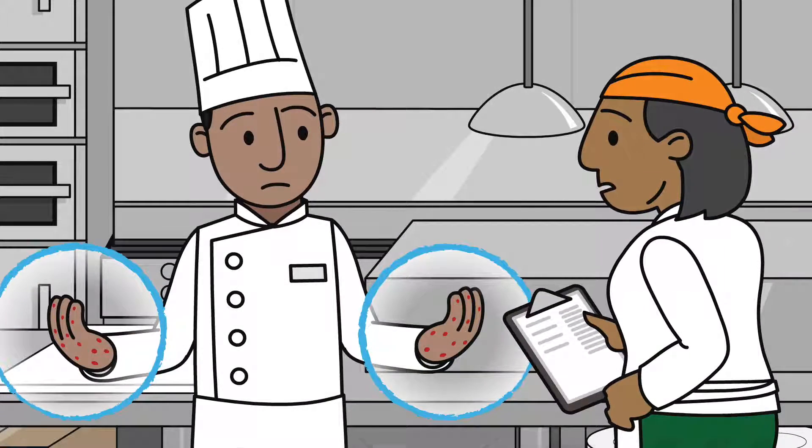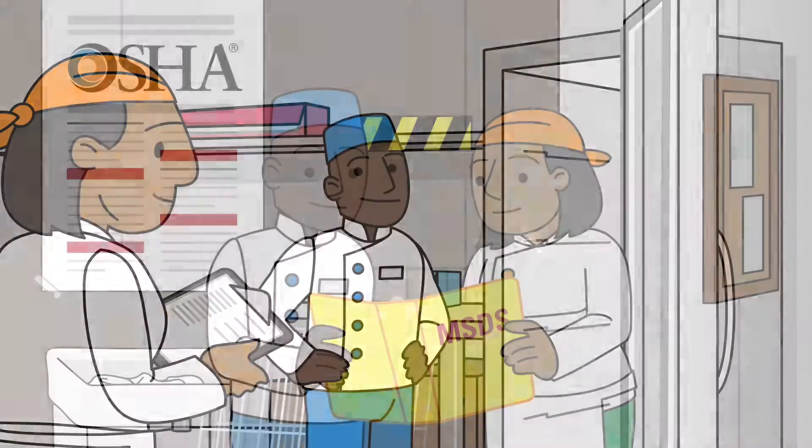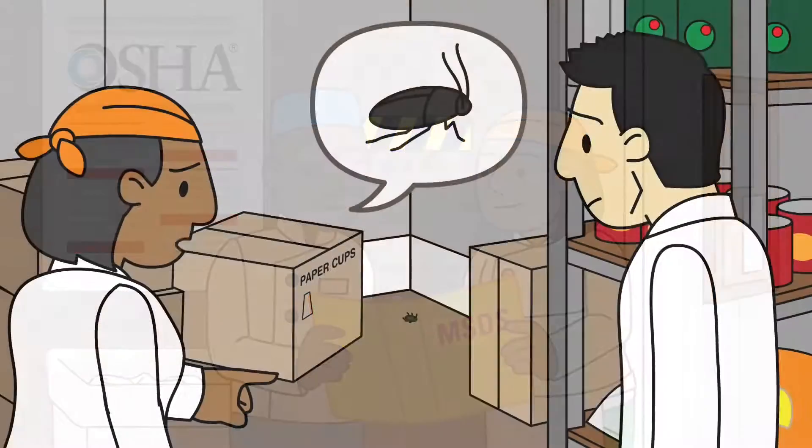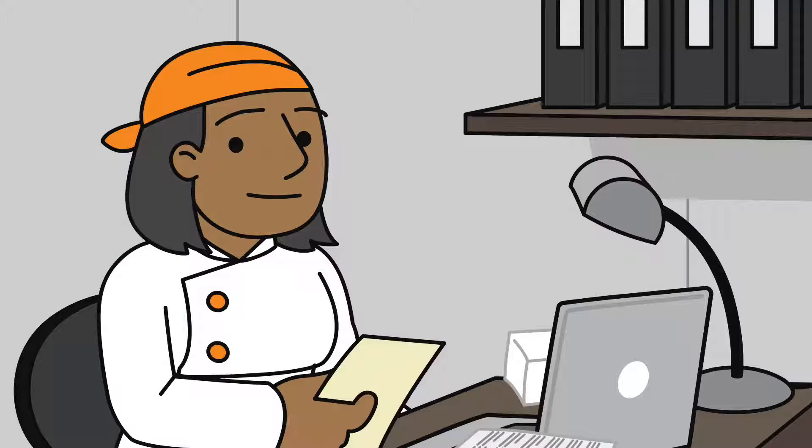Training employees in personal hygiene, safe food preparation, proper cleaning and sanitizing, safe chemical handling, and pest identification and prevention is the responsibility of the food manager.